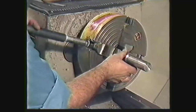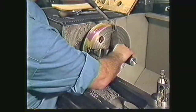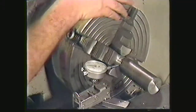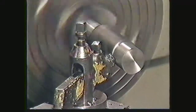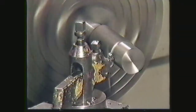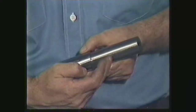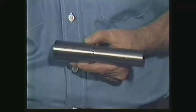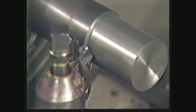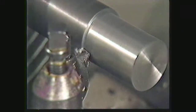Remove the work from the chuck. Prepare to rough cut and finish the other side of your workpiece. Align your workpiece using the dial test indicator method. Rough cut and finish the other end of your workpiece following the identical procedure that you have just seen. Your completed work of two diameters should look exactly like this. Your instructor will provide you with the two finished diameters he or she wants you to finish your work to.